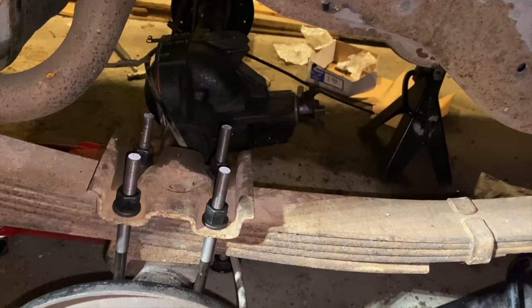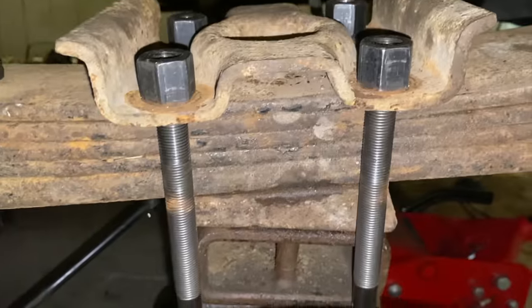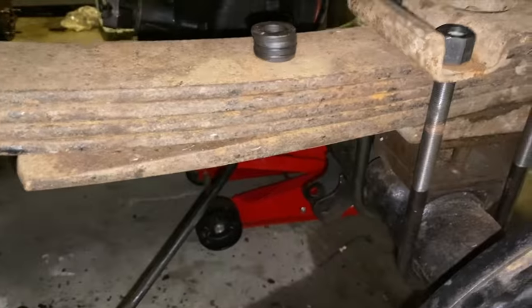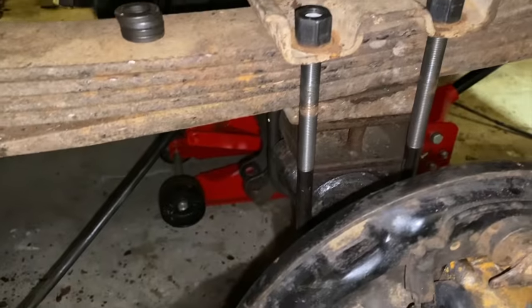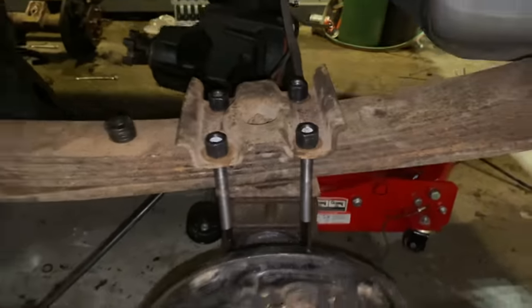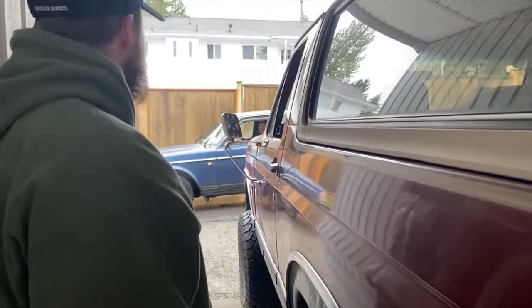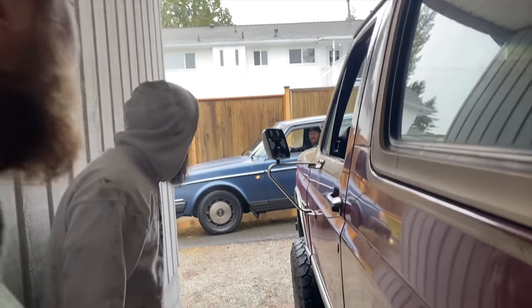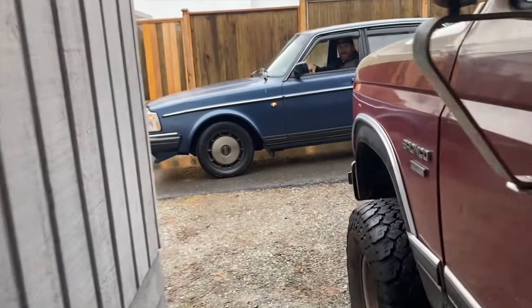Should spin the tires a little bit. Brand new driveshaft. Got some new Bilstein shocks for her. Here's the other side with the block - U-bolts are too short, need to get some longer ones. That's fun. What the fuck are you driving? Swedish Cadillac. Holy fuck buddy. Look at this. It's certified.